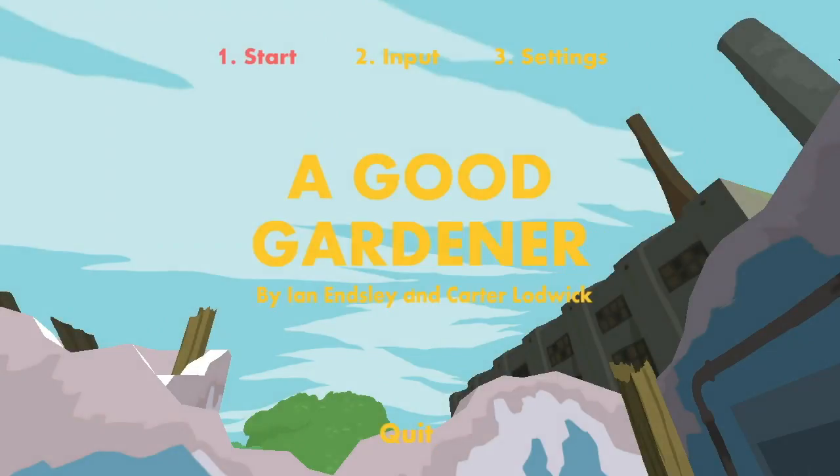Hi Brian. Hi Krista. Hi YouTube. Today we're going to check out A Good Gardener by Ian Ensley and Carter Lodwick. I read it like Reading Rainbow. We have not played this yet. We don't really know about these two creators. We know that they go under the name Turn Follow.